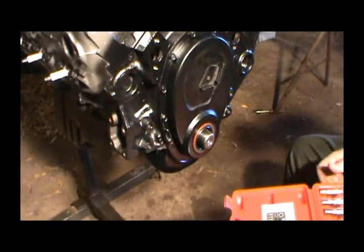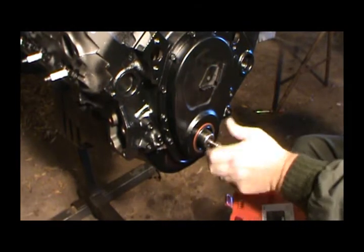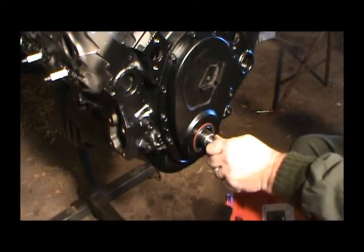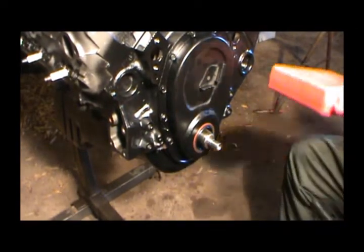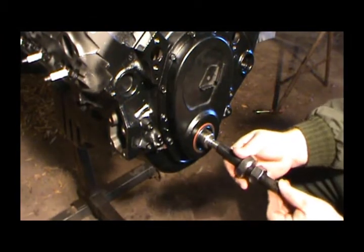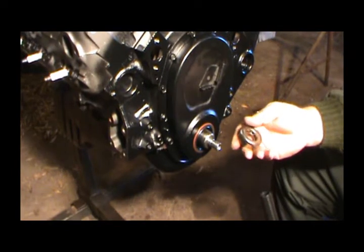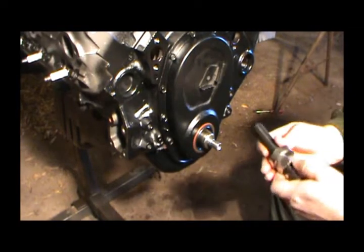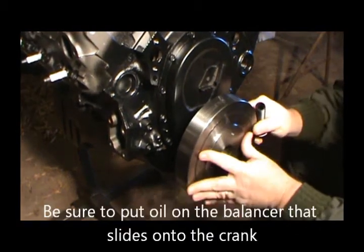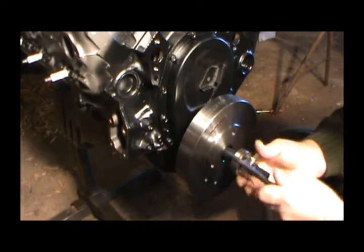First thing we want to do is figure out which adapter is going to fit into our crank — it appears to be this one that's been used before. We'll screw that all the way in. The bolt goes through the end and threads into it like that. I'm pretty sure this bearing goes flat side towards the harmonic balancer and the part that moves goes towards the nut. Now we're ready to stick our balancer on there. Get it started on our keyway and stick it in there and tighten it up.